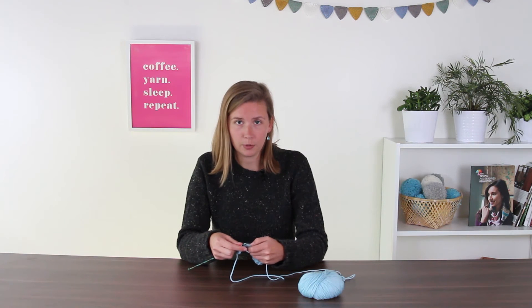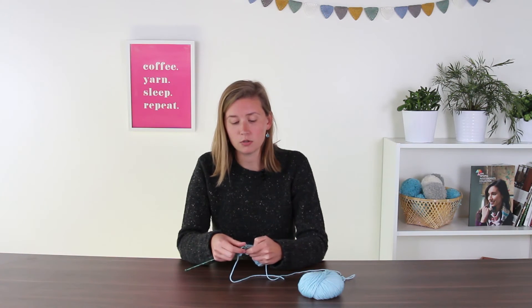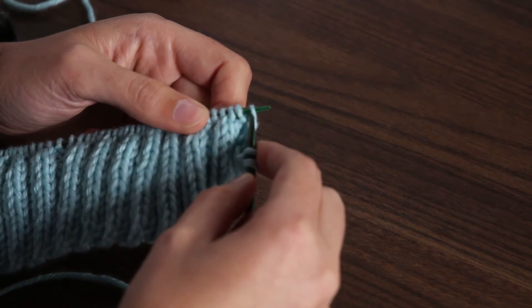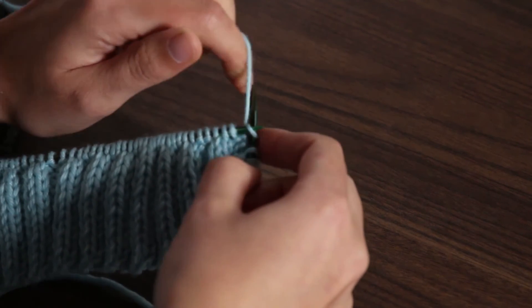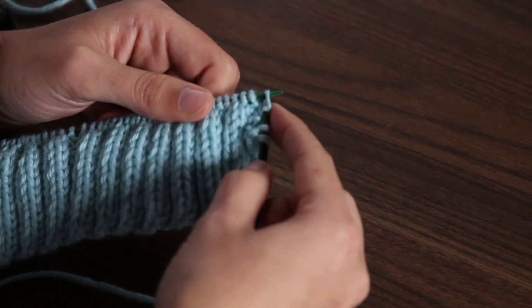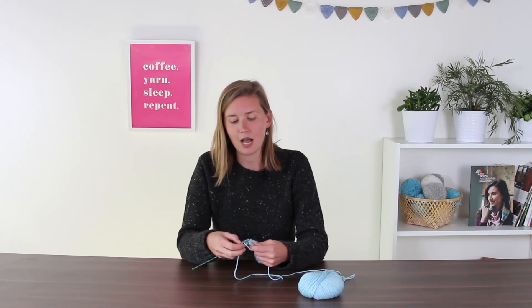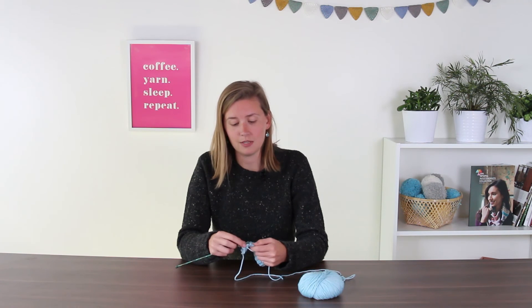Now you've come to two purl stitches. In order to work those, you're just going to treat them like knit stitches. You're going to go through from front to back like you did before, wrap your yarn around the needle, pull it through, and slip that old stitch off. So now you've got a slip stitch, a knit stitch, and then a knit stitch in a purl stitch. We're going to do that for the next stitch as well.